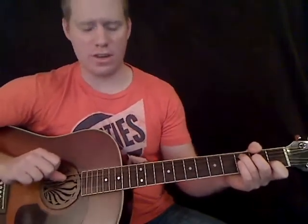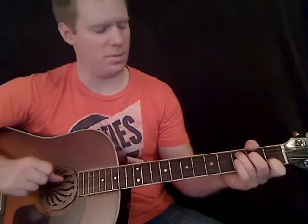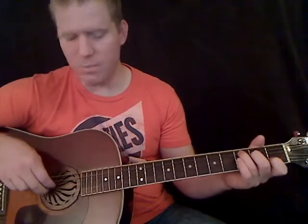Hold down the C chord. Take your thumb and put it on the A string — it's always going to do the A string for this part of the song. Put your first finger on the D string and your middle finger on the G. You're going to pluck the G and D strings together, and then your thumb plays the A string. Do that three times in a row.